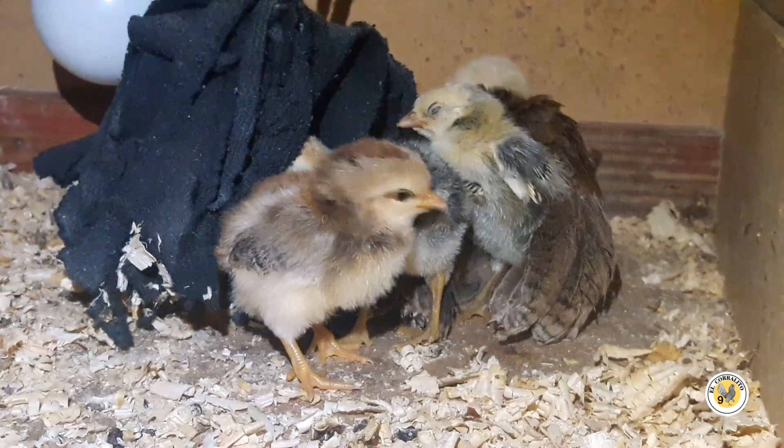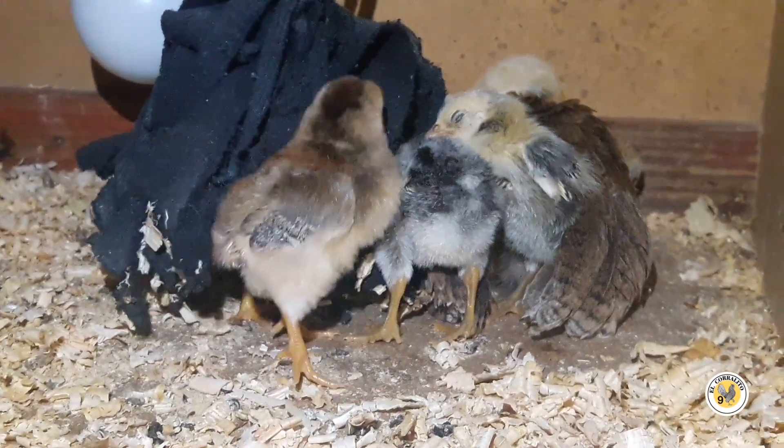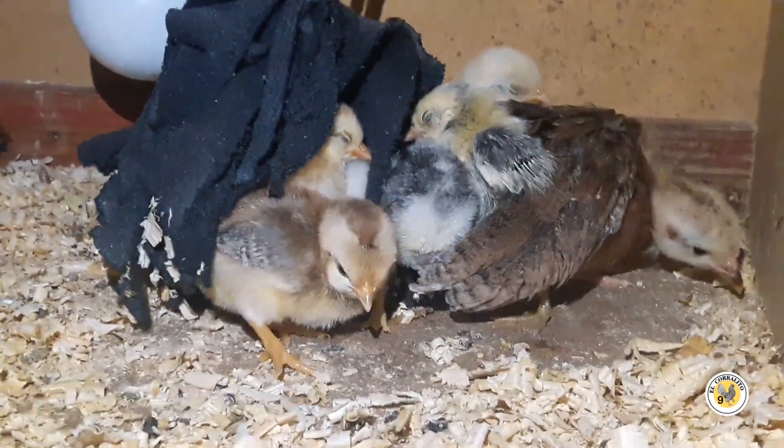Pues ya andan ahí, parece que ya se murió, pero no — así se duermen todos raros. Bueno, vamos a ver mañana qué onda.